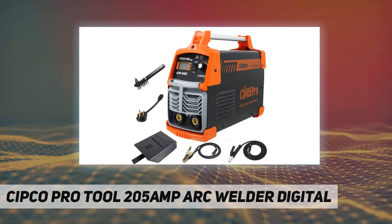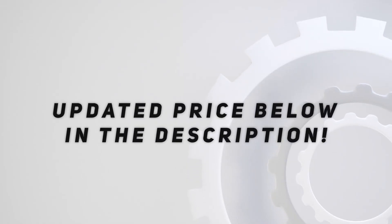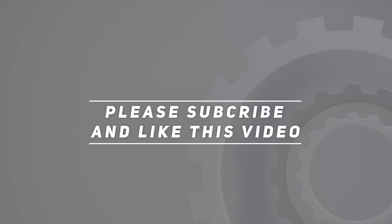The MMA welder applies to welding low carbon steel, low alloy steel, and so on. Check out the video description for the updated price. Thank you for watching this video — please subscribe and hit the like button.